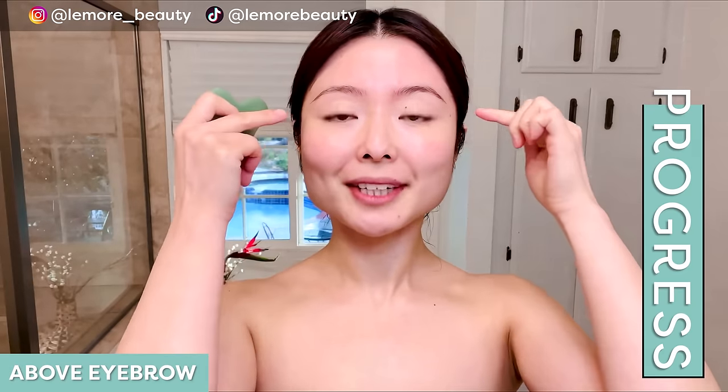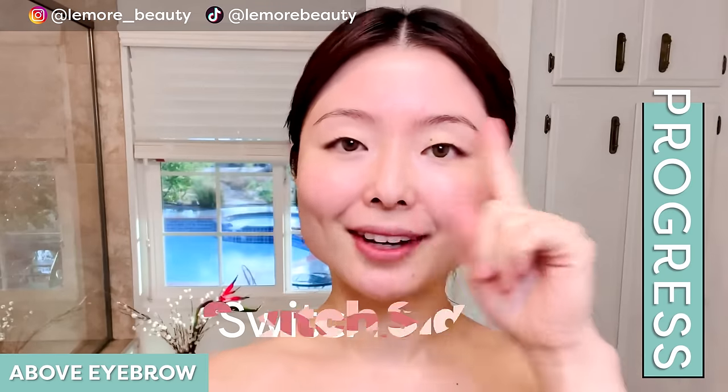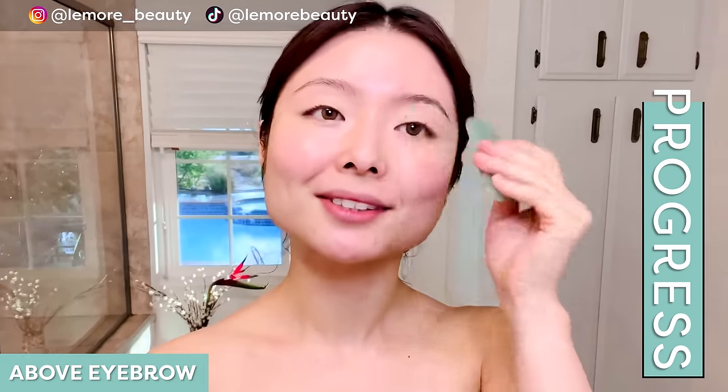Now we'll do our eyebrows — above our eyebrows. For this we can do three swipes: one, two, three. Other side: one, two, three.